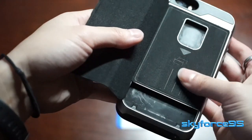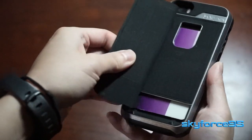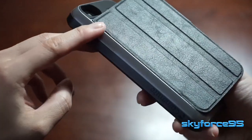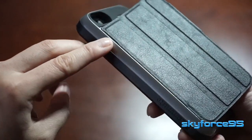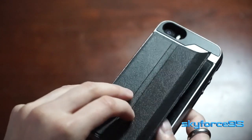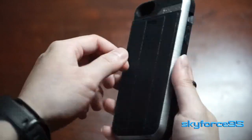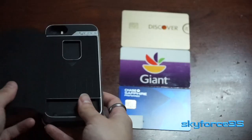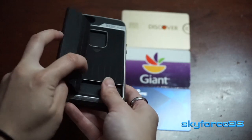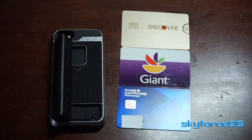The only downside or potential weak spot I can see is actually just the flap where it connects to the actual case. That part isn't a hinge — it's basically just held together by what I'm pretty sure is faux leather fabric. So I'm pretty sure that once you keep opening and closing it, that's going to be the weakest point in the whole case. What I would have liked to see is a little metal rod insert to serve as a makeshift hinge, so the metal portion is the one pivoting and not just the fabric.